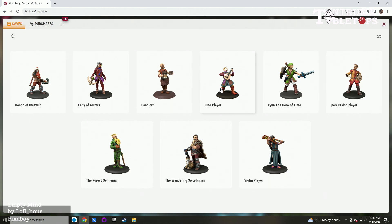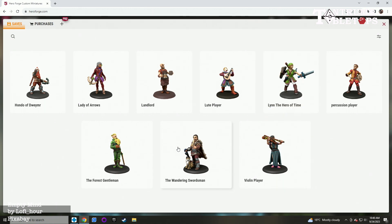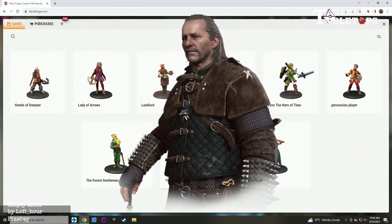I actually made a whole band at one point — we've got a loop player, a percussion player, a violin player. The characters we're going to concentrate on today would be the Wandering Swordsman and Lynne the Hero of Time. Lynne the Hero of Time is a female take on Link from The Legend of Zelda, and the Wandering Swordsman is based on a young version of Vesemir from the Witcher series.